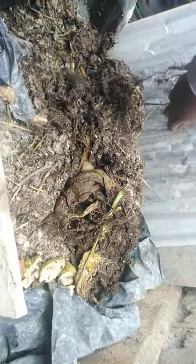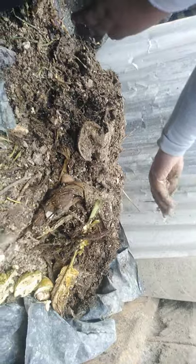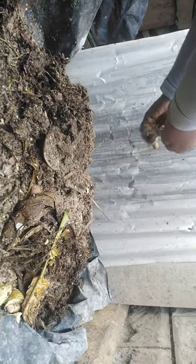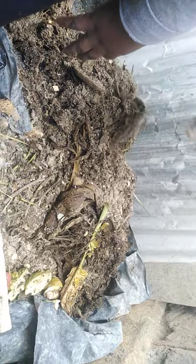So after you clean the cages for the chicken, you make sure you pour your waste. Because chicken manure is usually hot — you can't put it directly to your plants, it is going to burn. Even now if you touch it, it is really hot, it is really warm. So you pour it somewhere and let it cool.